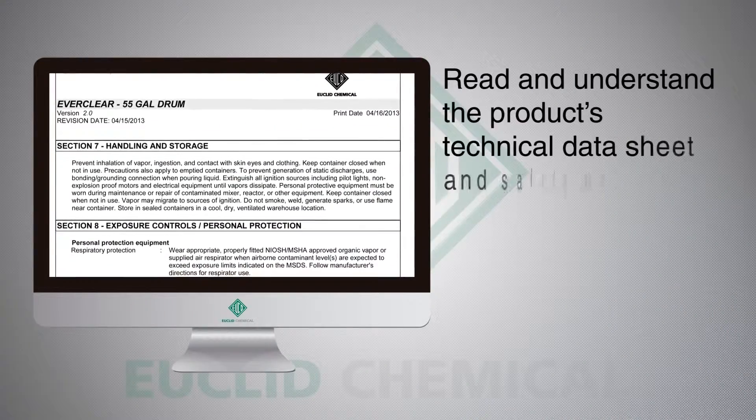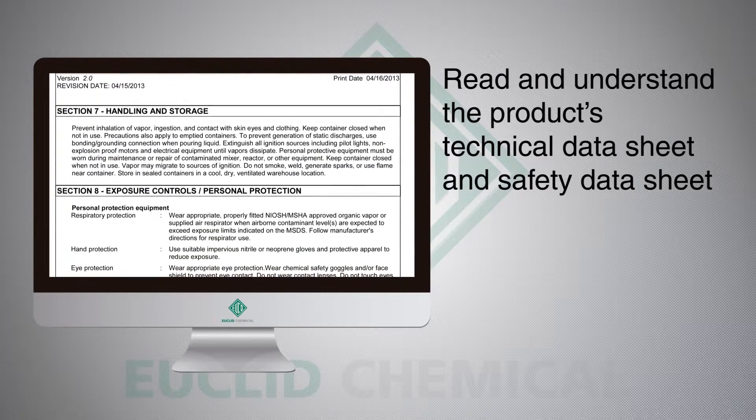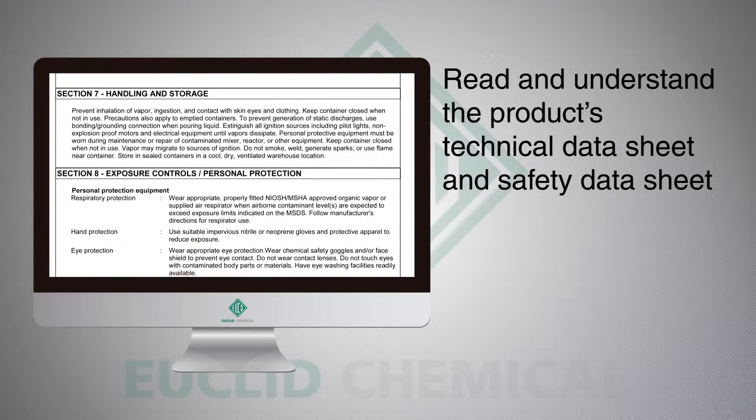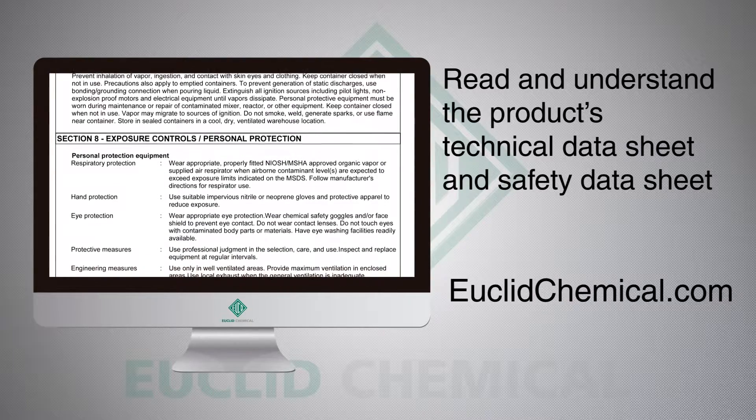For safety and handling procedures, make sure you read and understand the product's technical data sheet and safety data sheet prior to using the sealer. Both are available online at euclidchemical.com.